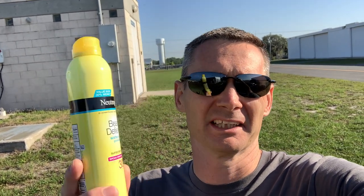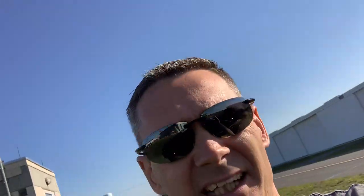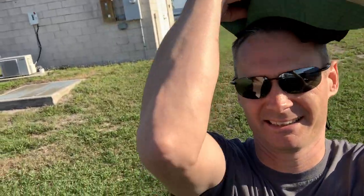Step one: sunscreen, because it's Florida. And for whatever reason, the back of your calves is the place that burns — I don't know why. So sunscreen is step one. Step two is an awesome floppy hat, to protect this area up here from the sun.